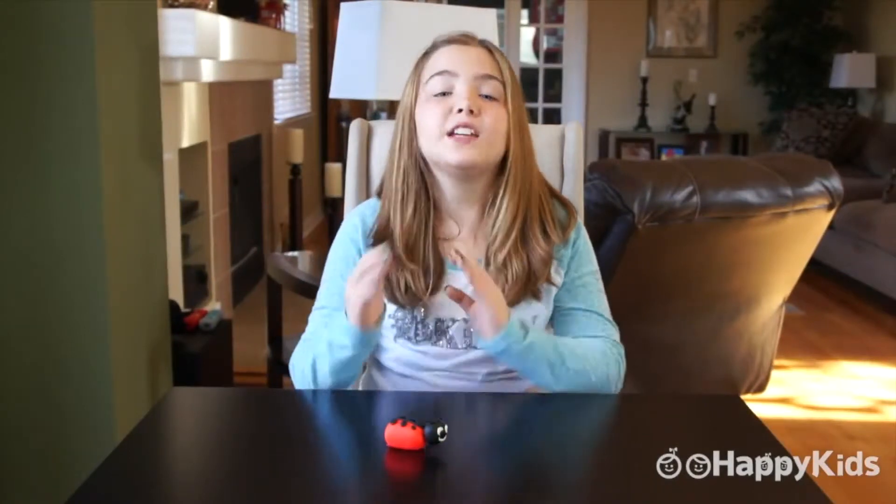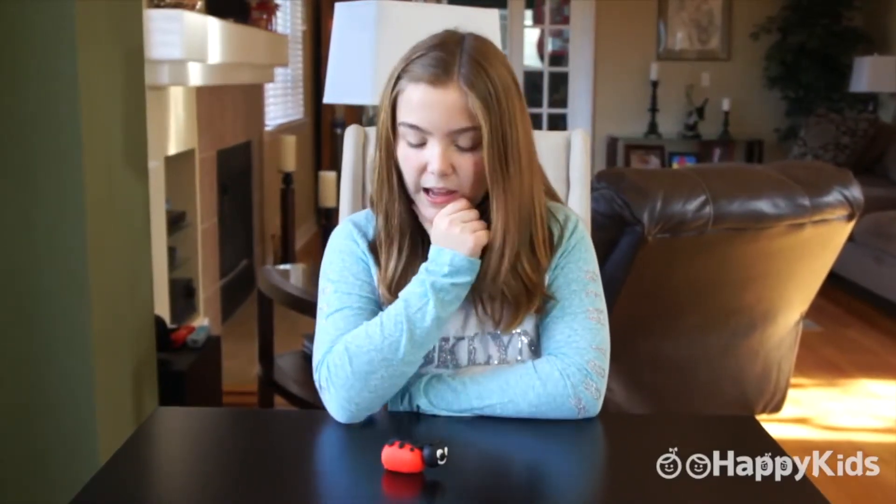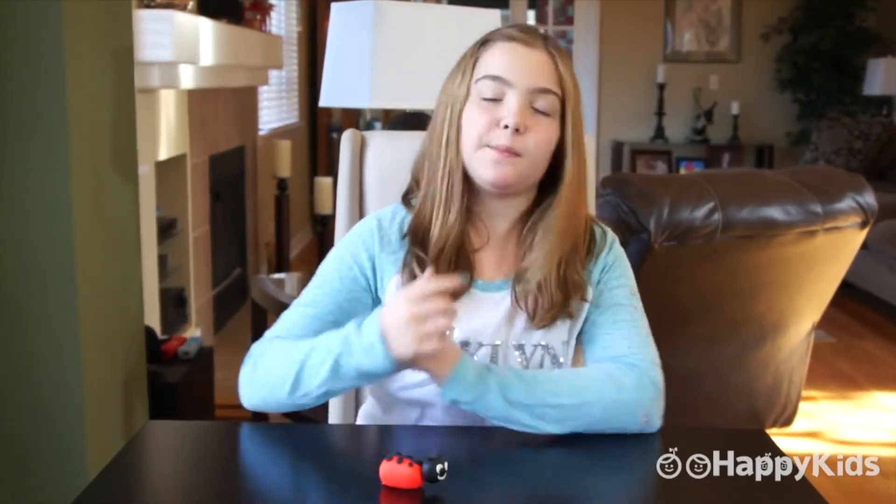This is my cute little ladybug. Now time for a name. Hmm, what would be a good name for a ladybug? I'm thinking Spot sounds about right for this ladybug's name.